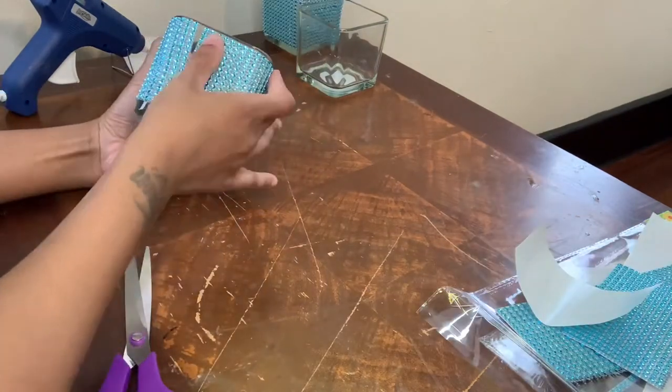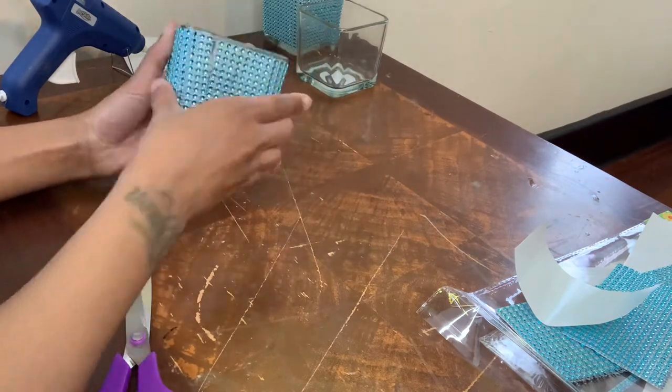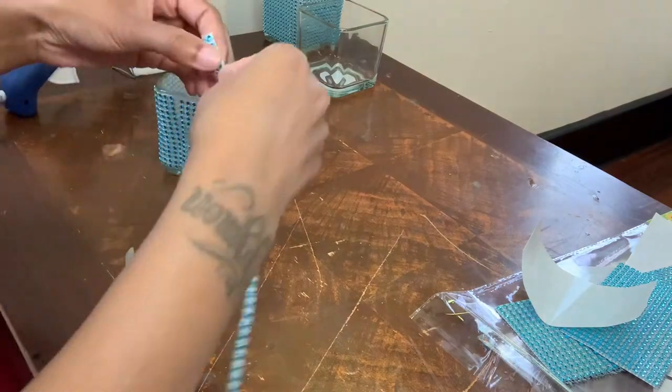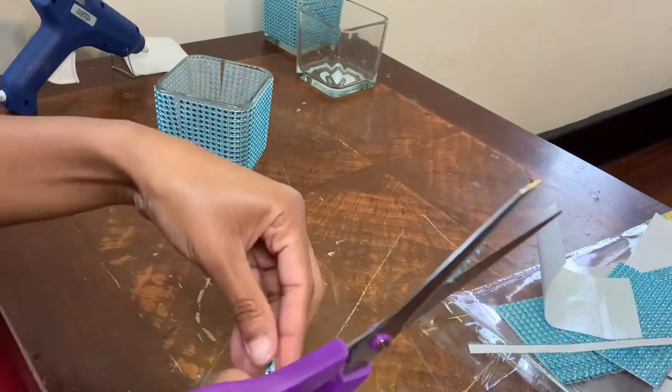As you can see, my diamond wrap did not fully cover my vases, so I just filled in whatever I could. It wasn't 100%, but it was close enough.